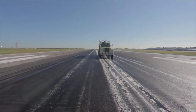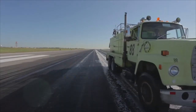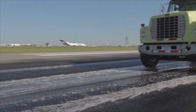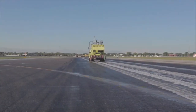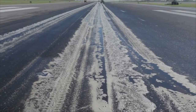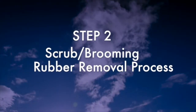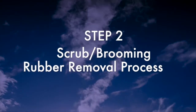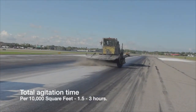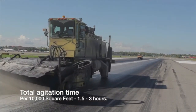Apply Aero Green Runway Rubber Remover using applicator vehicles such as an agricultural sprayer or de-icing equipment. Apply the product in simple alternate passes from side to side of the center line at 7 miles per hour. Continue until the runway surface is completely saturated and all of the Aero Green product has been dispensed. Brooming should begin no sooner than 30 minutes after application, as this dwell time allows Aero Green to penetrate into the rubber built up on the surface.